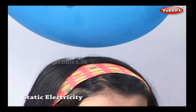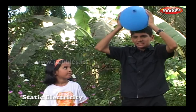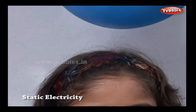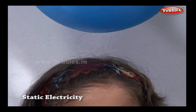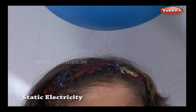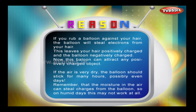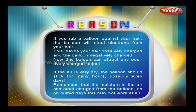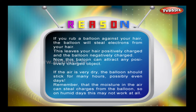This balloon likes your hair — it is attracting your hair. If you rub a balloon against your hair, the balloon will steal electrons from your hair. This leaves your hair positively charged and the balloon negatively charged. Now this balloon can attract any positively charged object.